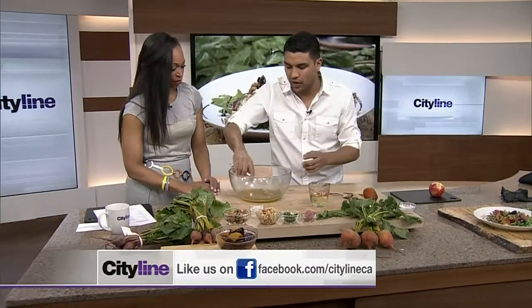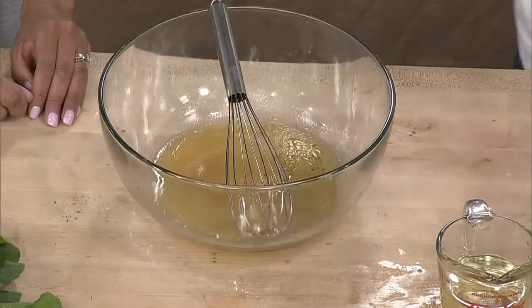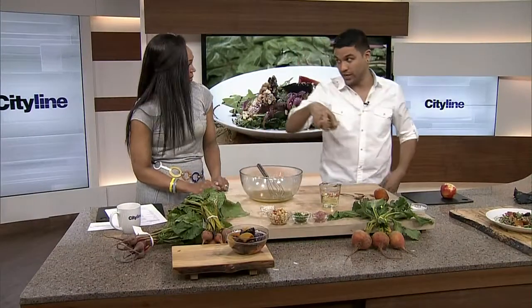The vinaigrette's kind of coming together; I need to go in and whisk it a little bit more. You need that power hand making it all emulsify. But I do want to take a second — emulsification — to talk about the candied nuts.